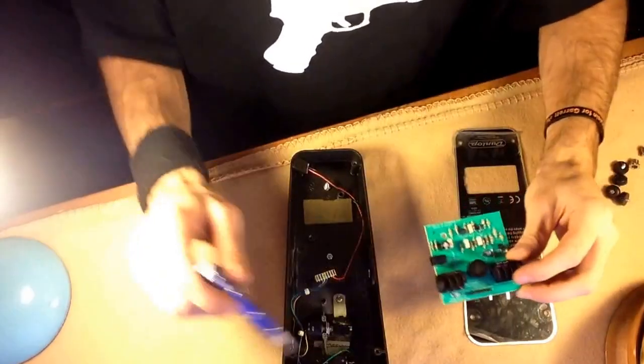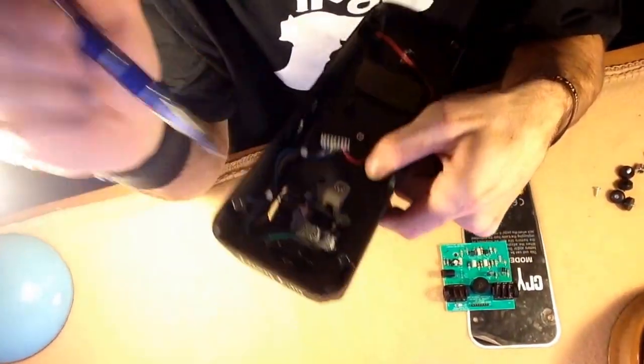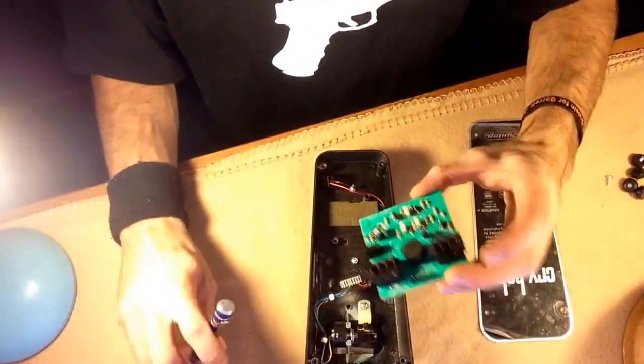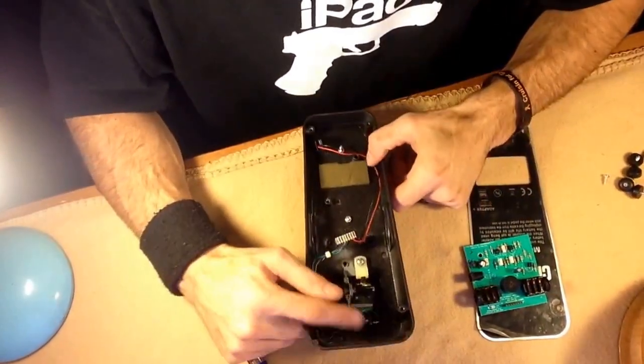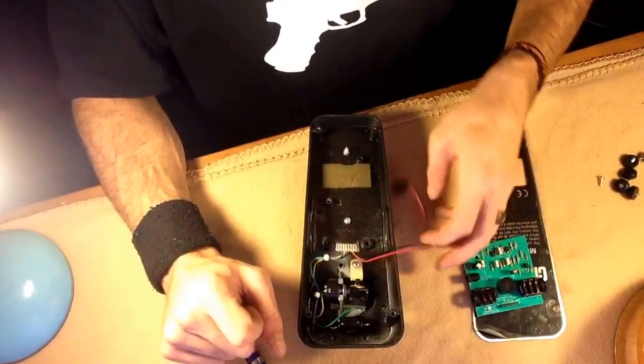What we are going to do is we're going to add an LED — I'll drill right there — and we're also going to make this true bypass where we'll be switching out this switch. That switch, we'll be switching that out, and I'll show you all that in another video.